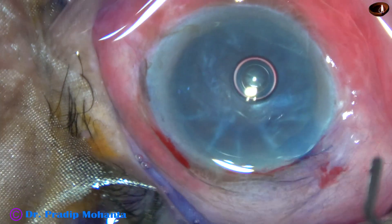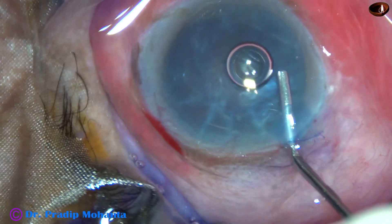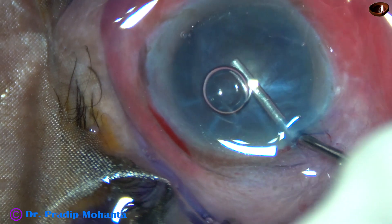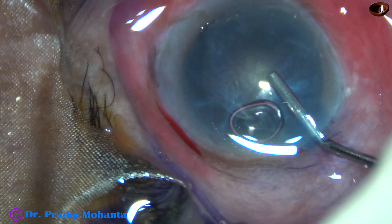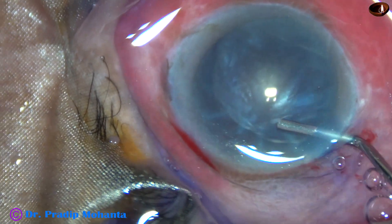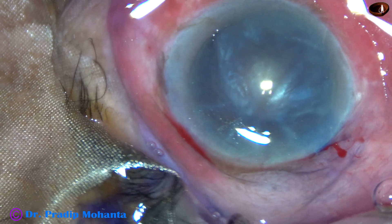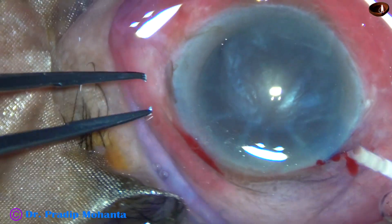Now 2% hydroxypropyl methyl cellulose is injected to fill the anterior chamber. There is an air bubble; it has to be removed. Some more visco is injected and the air bubble comes out.